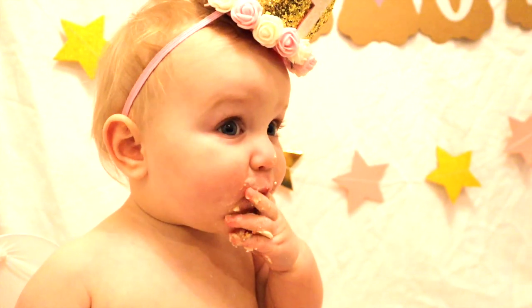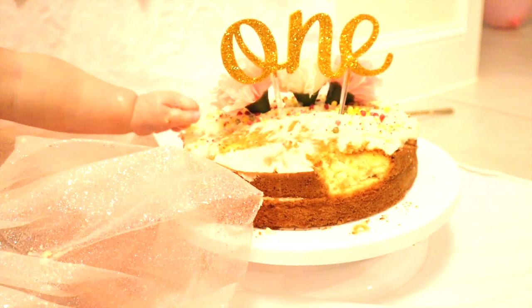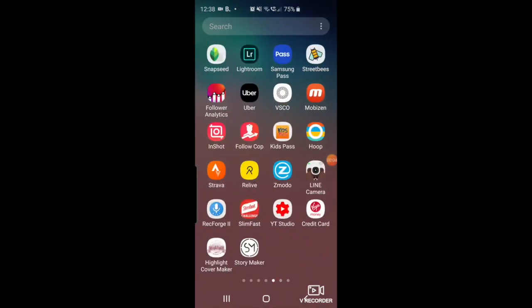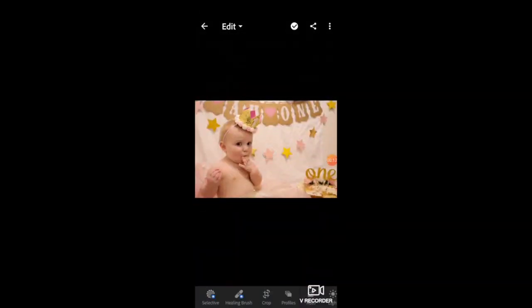We've got so many photos on the camera. What I normally do is edit them just to brighten them up a bit and make them look a little more professional. I use an app called Lightroom — you upload the photo, so I'll choose this one here. It looks quite nice but it's still a bit dark at the moment.